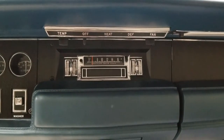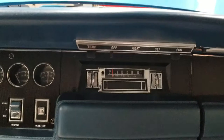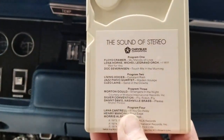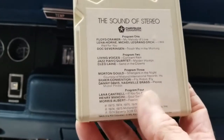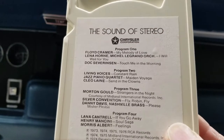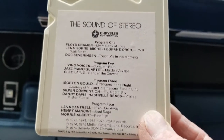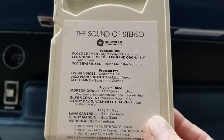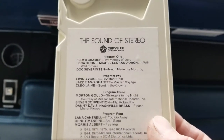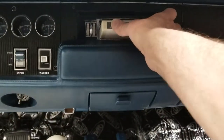I want to give you an example of what I've got here. I'll install the 8-track tape — this is the Chrysler Corporation demo tape from the early 70s. It's got some songs on it. I found that on eBay for $10 because I didn't have an 8-track tape to try the tape player out. We'll give it a shot here and I'll let you listen to it.